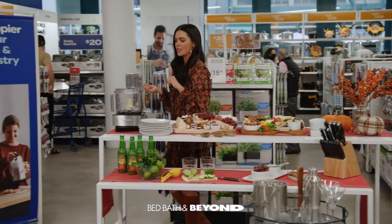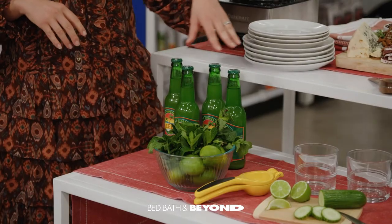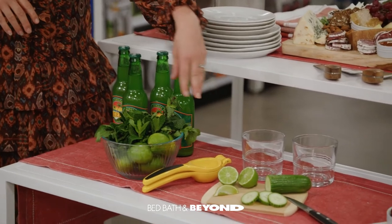Now you've got to have a little drink to go along with it. For this, I'm doing a ginger Moscow mule — ginger beer, cucumber, and lime, and mint.